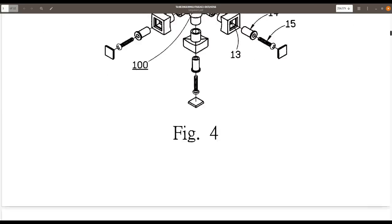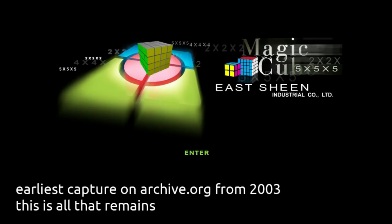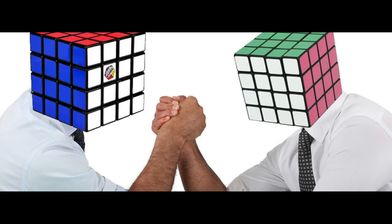After this, not much is known about them again until 2002, when their website was up and running and the cubes were finally getting out to people. These were the first cubes that were considered real competitors to Rubix in any way, and for the time, they were pretty good.